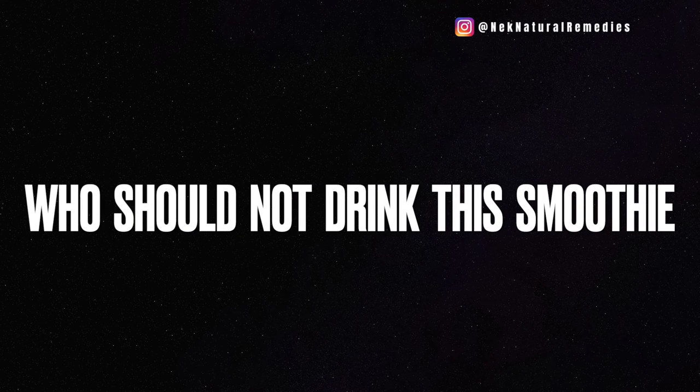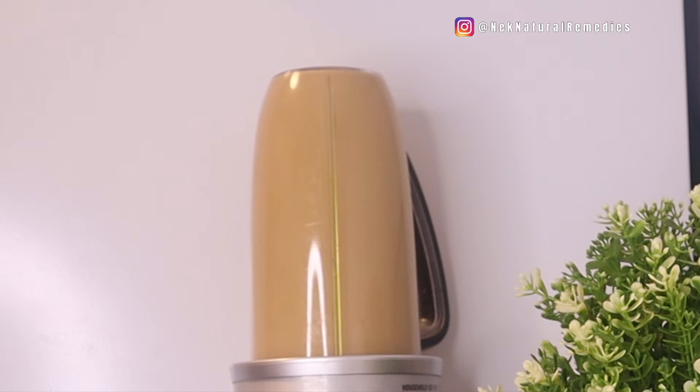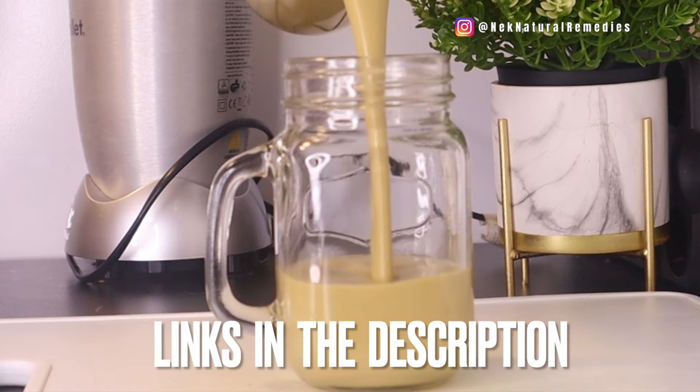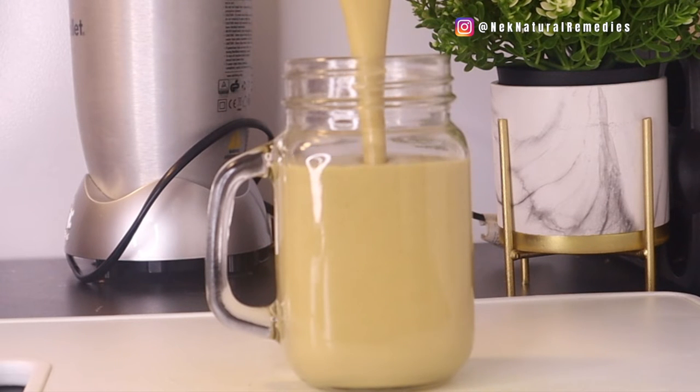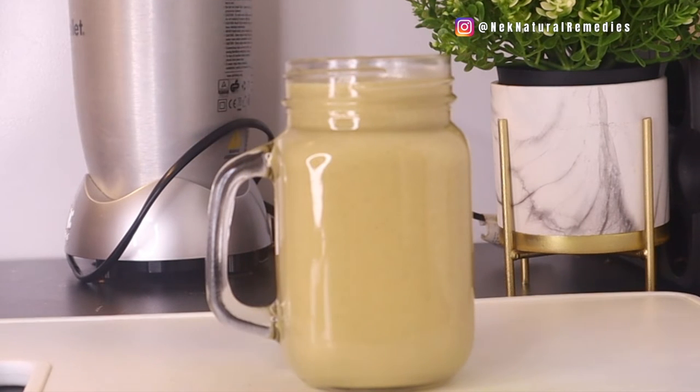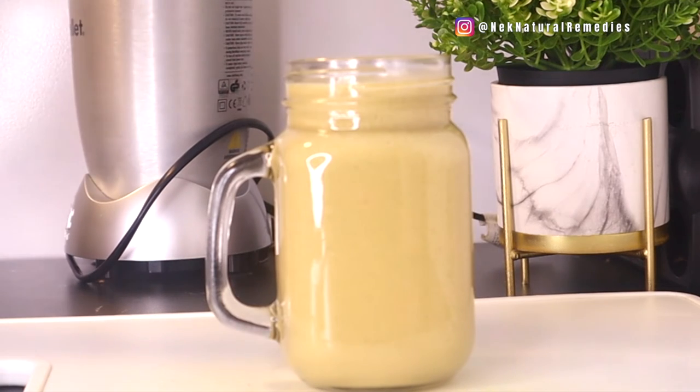Who should not drink this smoothie? Everyone can drink it — whether you are pregnant, breastfeeding, have eye problems, or don't have eye problems. You can drink this to prevent eye problems, and if you already have an eye problem, form the habit of drinking this kind of smoothie. I have many recipes on my channel that will help upgrade your eyesight and heal your eye problems.